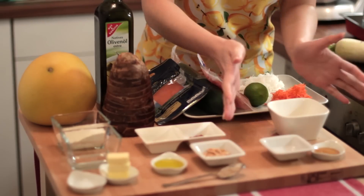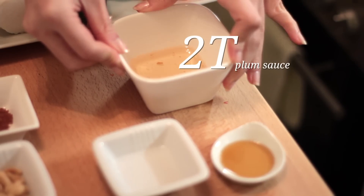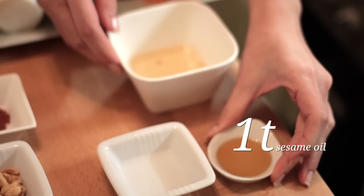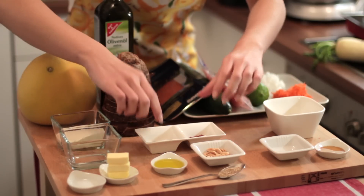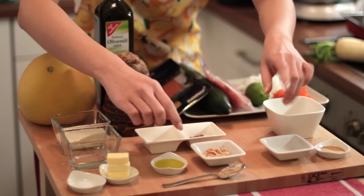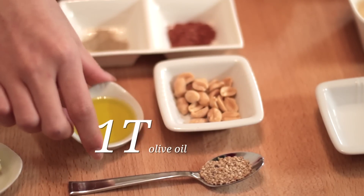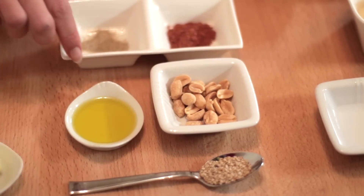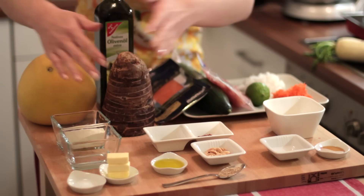Over here would be the dressing or the sauce for this salad: 2 tablespoons of plum sauce, 1 tablespoon of water, and 1 teaspoon of sesame oil. On this side, we will just add it to the dish later on: sesame seeds (1 tsp), 1 tablespoon of olive oil, some roasted peanuts, a dash of pepper, and 1 teaspoon of 5-spice powder.